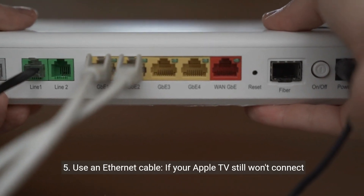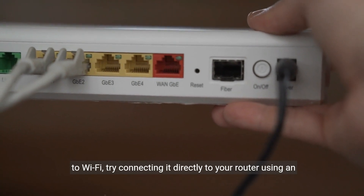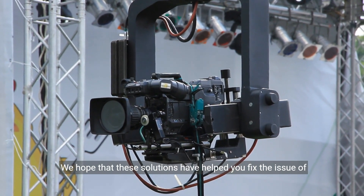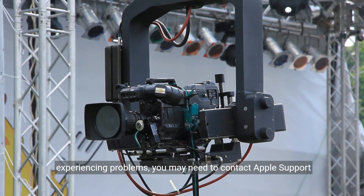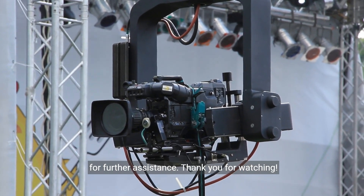5. Use an Ethernet cable. If your Apple TV still won't connect to Wi-Fi, try connecting it directly to your router using an Ethernet cable. We hope that these solutions have helped you fix the issue of your Apple TV 4K not connecting to Wi-Fi. If you are still experiencing problems, you may need to contact Apple Support for further assistance. Thank you for watching.